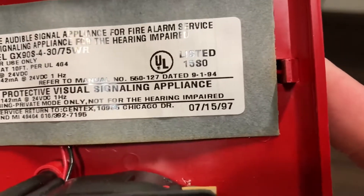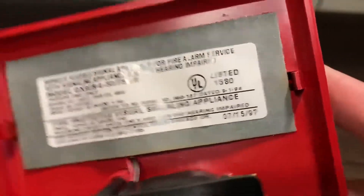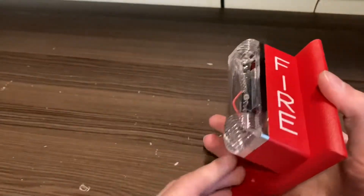And of course I'll show you the label — it was made July 15, 1997, so it's decently old.